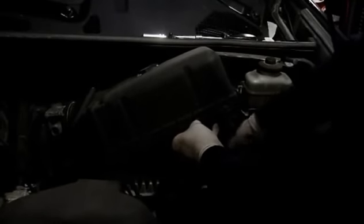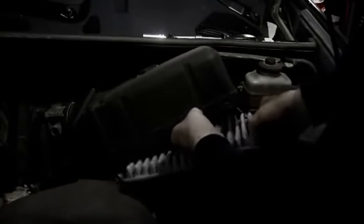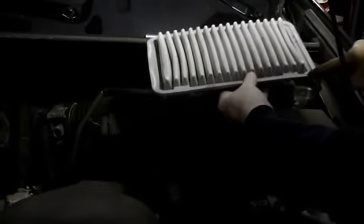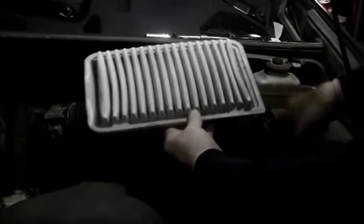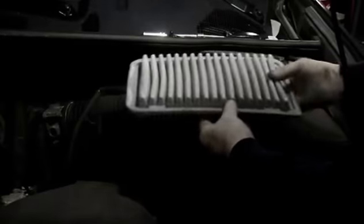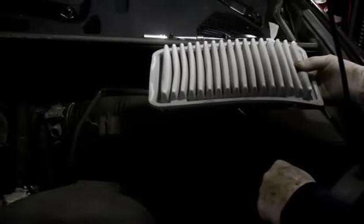We lift this up, and we just take the filter out, then we'll get the replacement and put it back in. Remember how you take it out, because there's only one way it can go in. This corner here is a little bit different than any other corner, so that's the way we're going to put it back in.